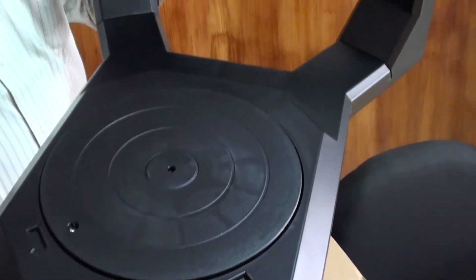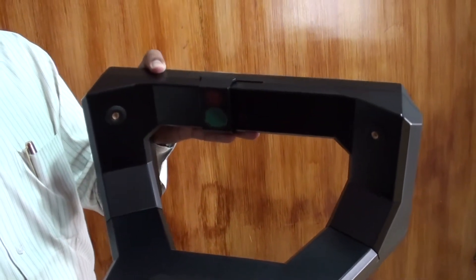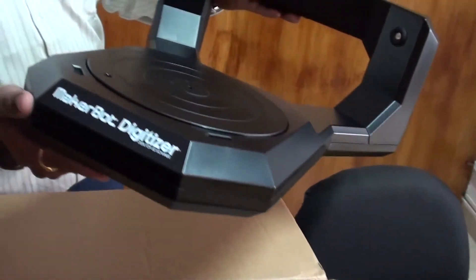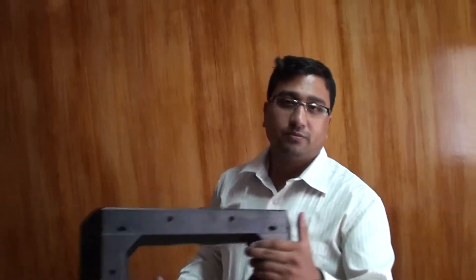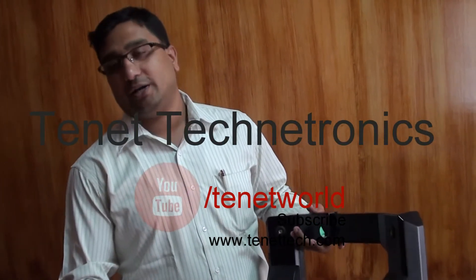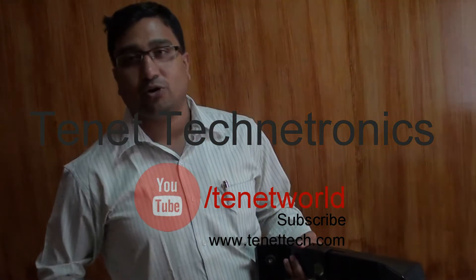We'll make a demonstration which you will see in the next video, after I assemble this kit and put across the demonstration. Thank you for watching. This is Dilip from Tenet Technotronics — you can visit our web store and developer's blog at www.tenettech.com.